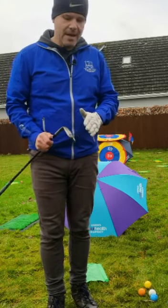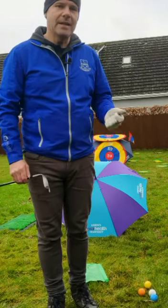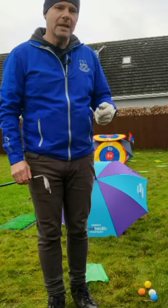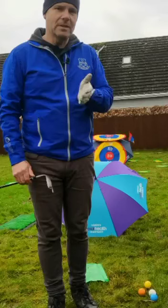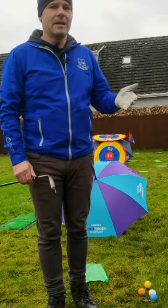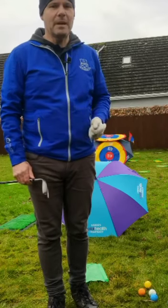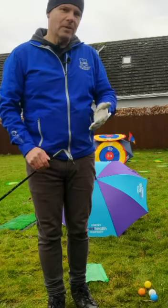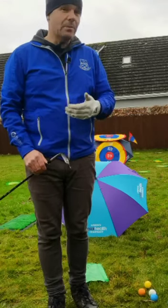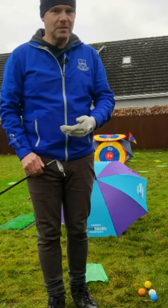I ultimately carry five wedges: a 62, 58, 54, 50 and a 46 — four degrees of difference between each club. I know how far I hit each one of those with full shots, which is what I was talking about in the long game, but this is more about generating those feels from different distances. You've got to practice them because there's no way you can develop feels without practicing those specific distances.